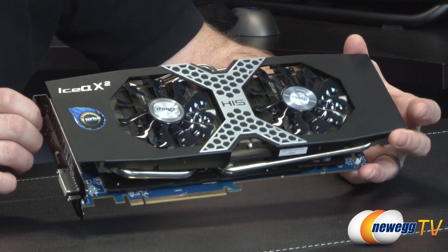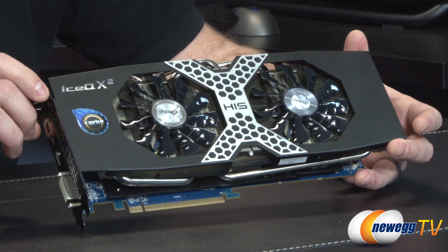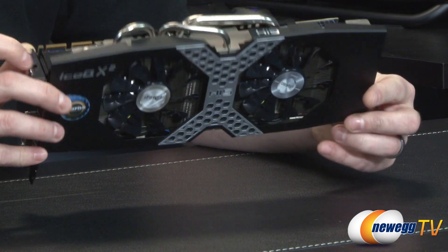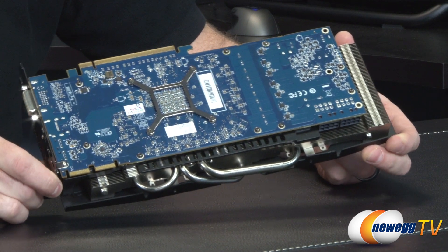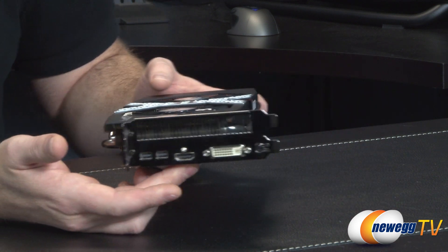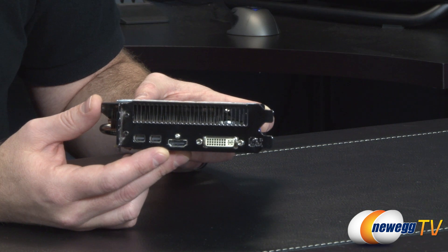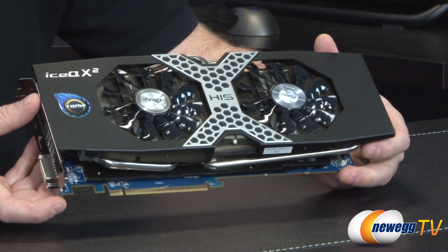A few more specs: you get 2048 stream processors, 128 texture units, and 32 ROPs. The base clock is 1000 MHz and the boost clock is 1050 MHz. The 3GB of GDDR5 memory runs at 6 GHz effectively. The typical board power TDP is 250 watts. It is a dual slot card, so you should have adequate space even for multi-card crossfire configurations.